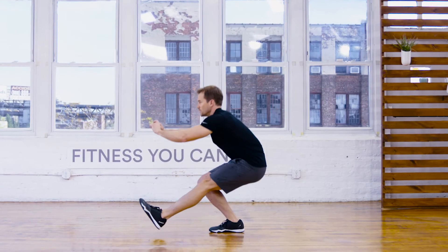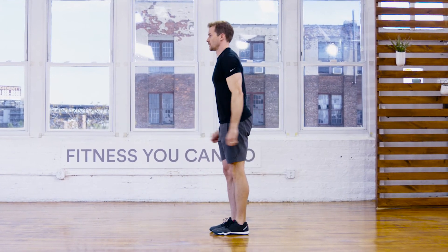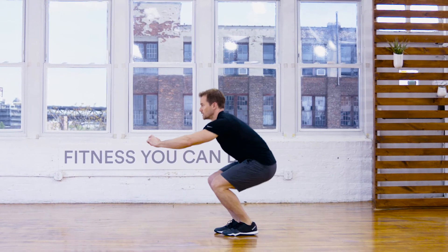Hey guys, so remember the pistol squat is an advanced movement. Make sure to go through each one of those steps that you've seen to master the movement. I'm Chris Ryan and this has been your beginner's guide to the pistol squat.